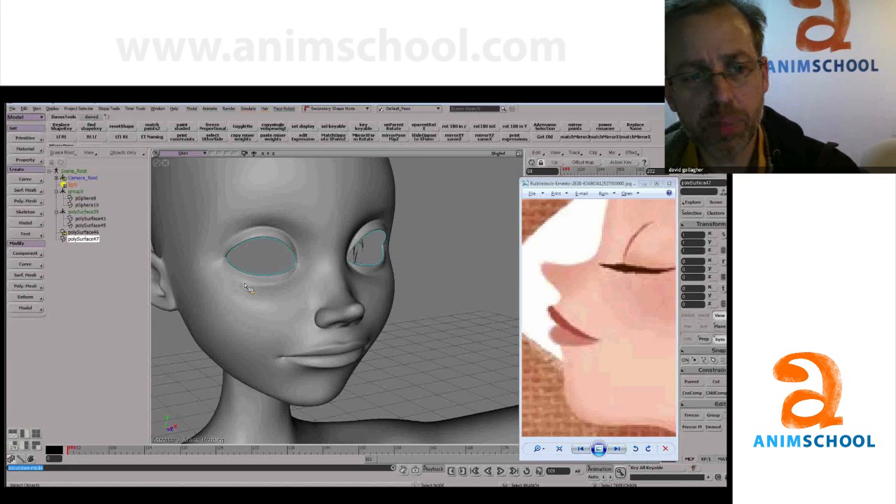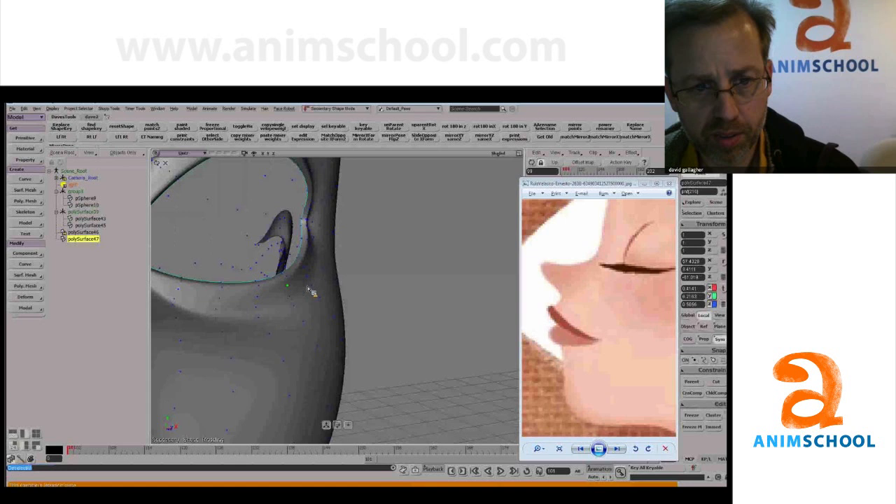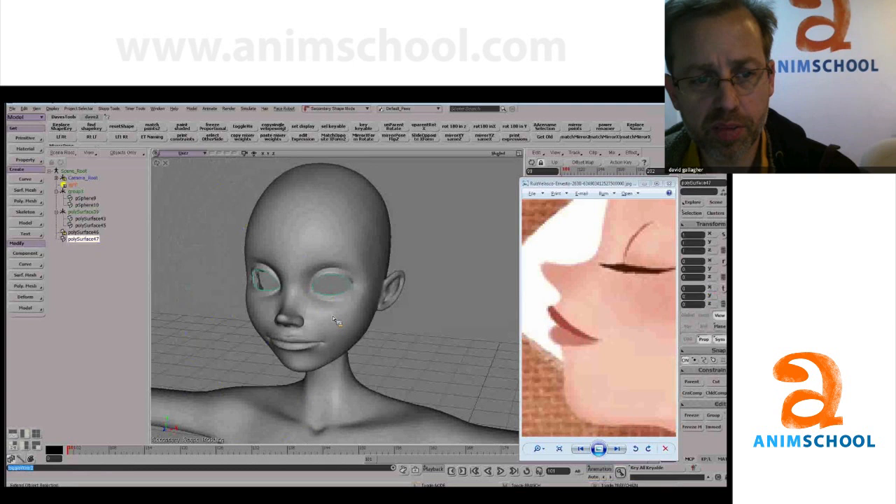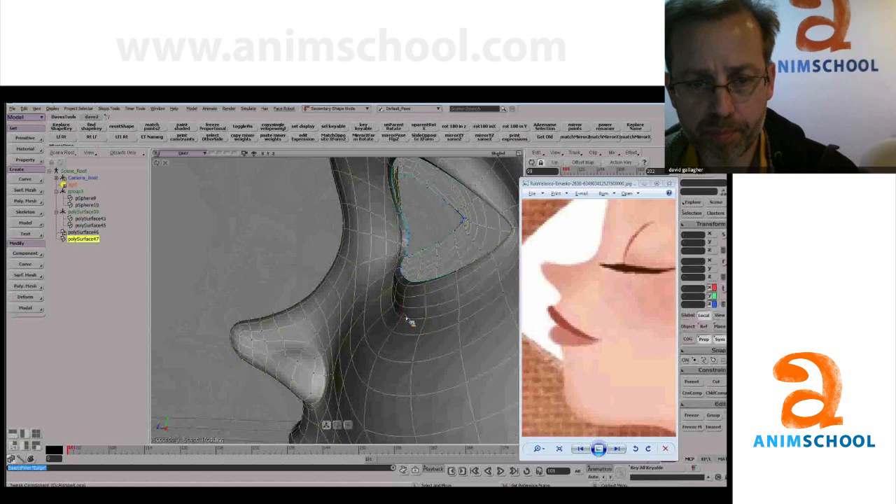I feel like this flows a little bit nicer than the before. But I'm still upset about this — I feel like this is too deep. So we want it to fade away and be almost featureless here. Maybe something like that.